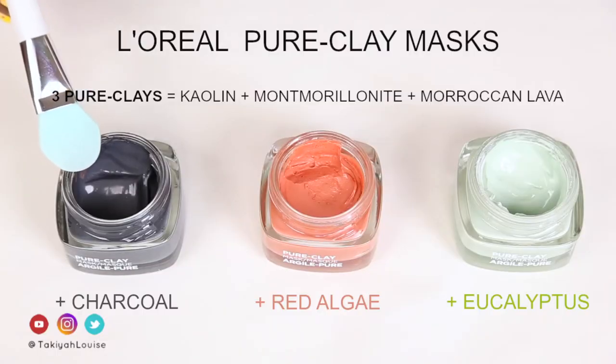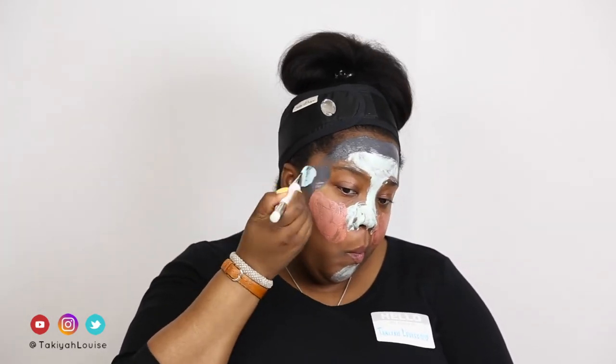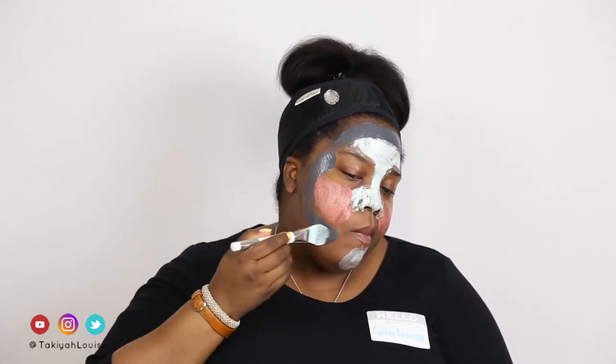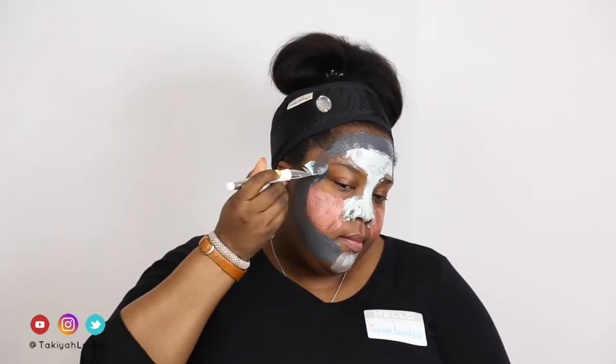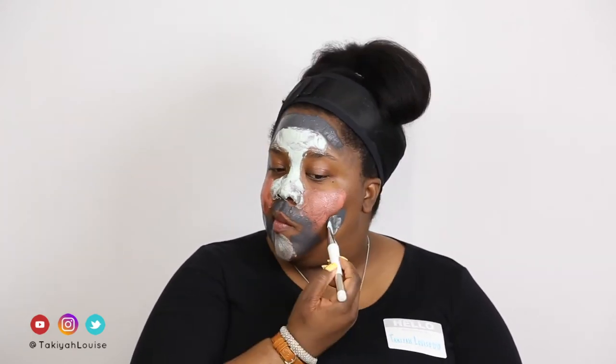Finally, I apply the charcoal mask to the remaining perimeter of my face where my skin isn't as bright. This is the mask designed for dull skin. Charcoal is said to draw out built-up dirt and pollution. This is the mask to get if you want to detox and brighten your skin. As this mask dried, it tightened on my skin a bit — not uncomfortably though — which made me feel as though it was actually vacuuming out the dirt and toxins in my skin.